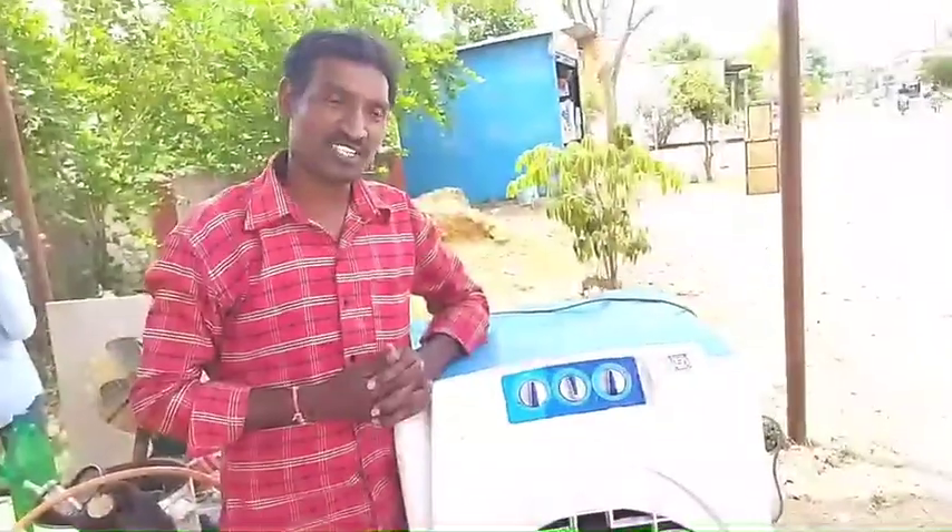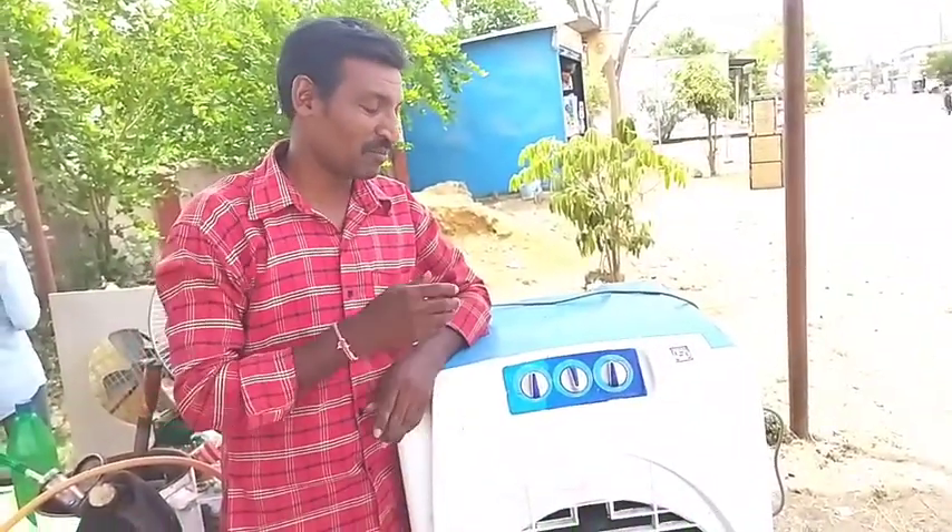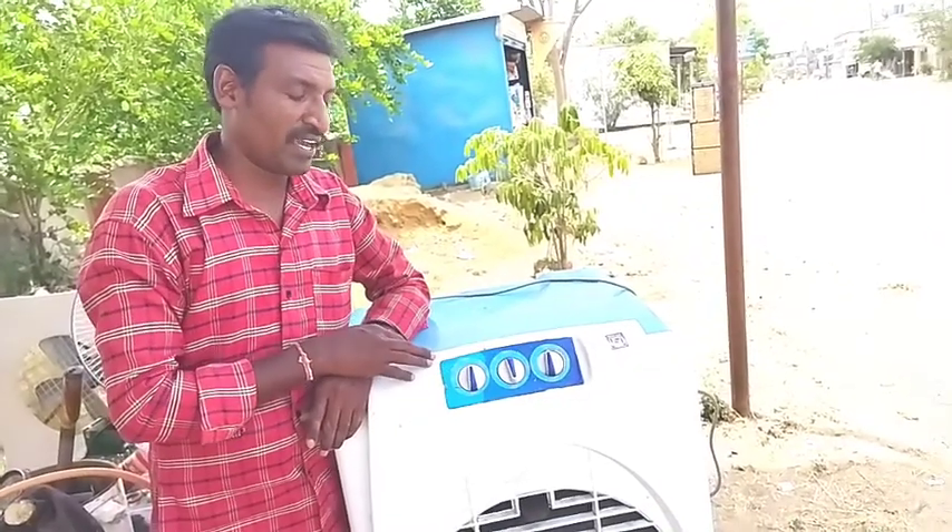Hi, my name is Shikhan, welcome to my channel. I'm going to show you how to use the switchboard.